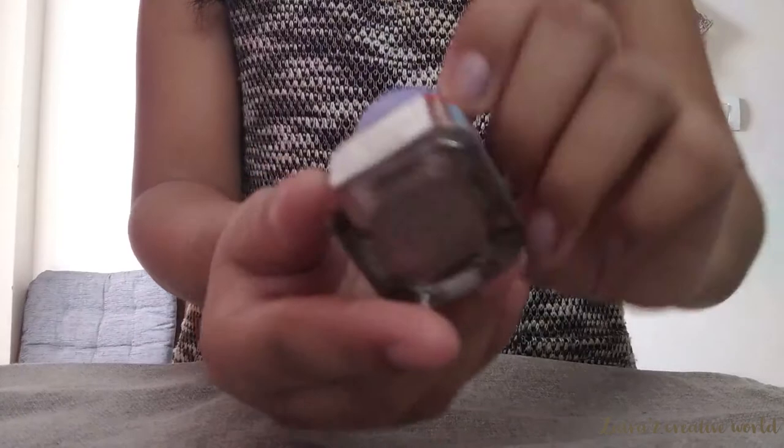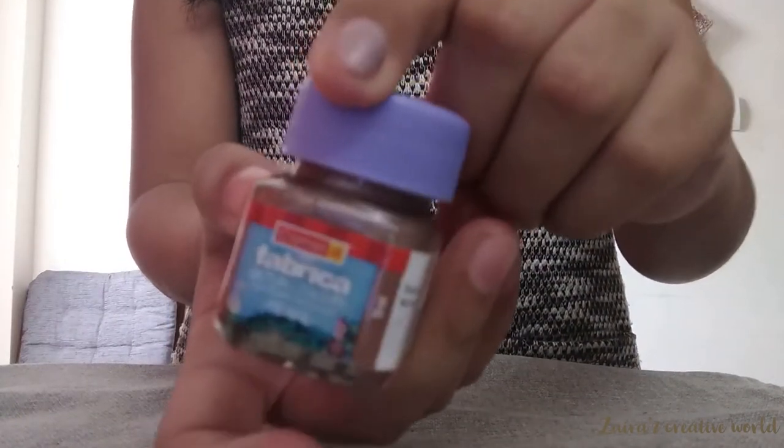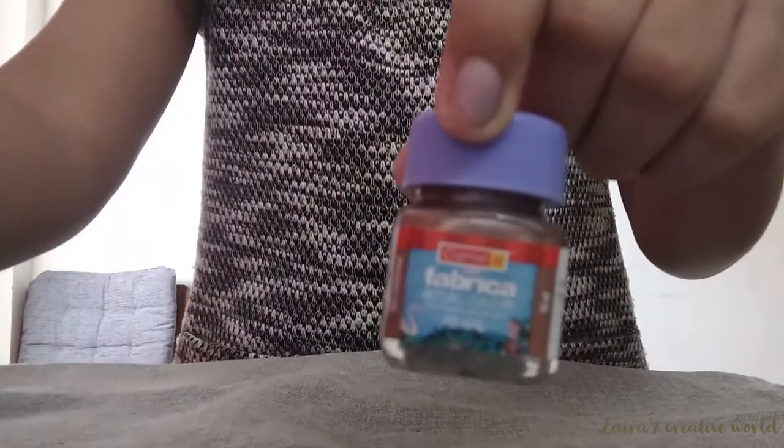Apply any acrylic colors of your choice. The shades of the acrylic color I am using are given in the description box.